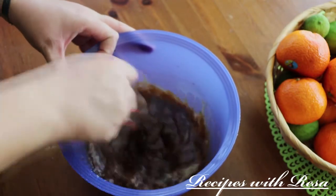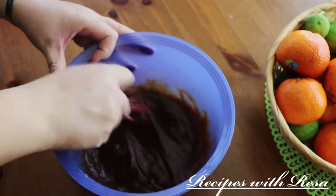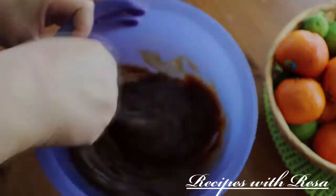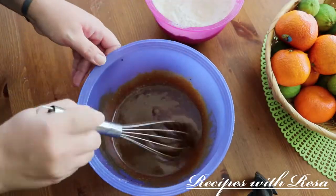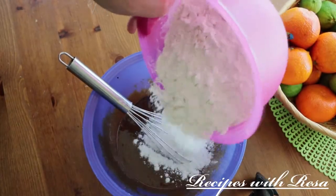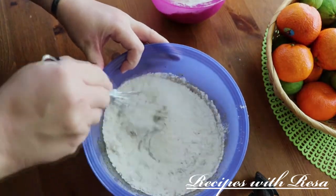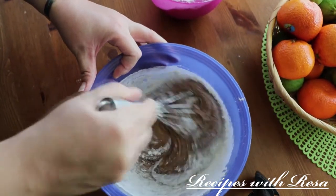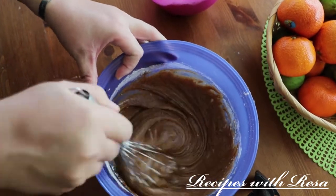I gave everything a really good mix until it came out to this texture right here. Now we're gonna take our dry ingredients and add them in three installments to our wet ingredients. I like to add about one-third of the dry ingredients at a time and mix it in.